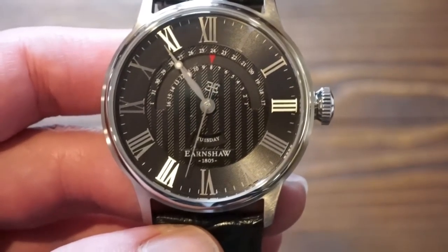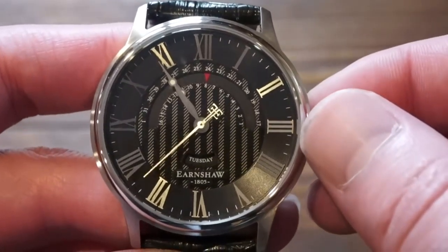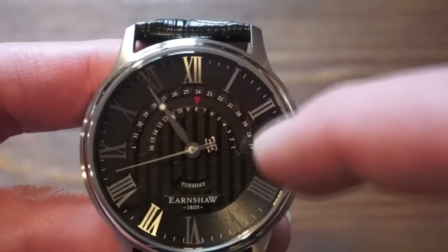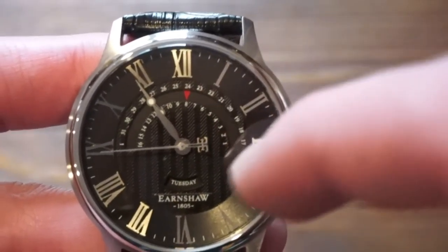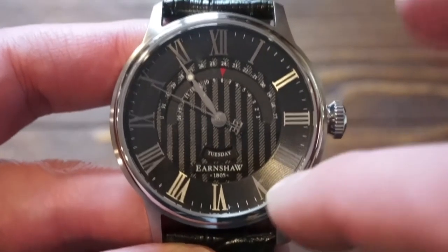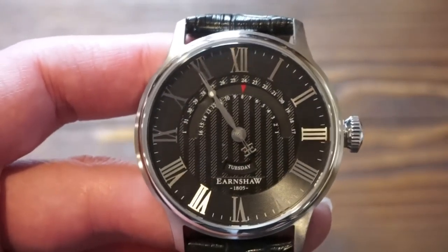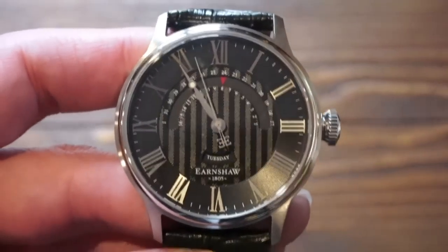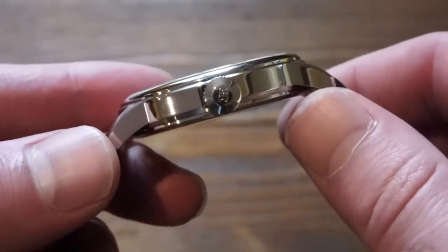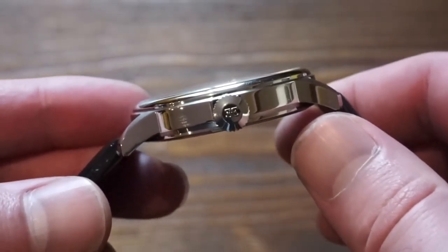The movement inside is a Japanese quartz movement — as you can see it's ticking away right here. It's three-handed with a day and a date complication. Over here we have a red arrow which displays the date, and then we have the day of the week down here, right above the Thomas Earnshaw applied logo, which is surrounded by applied Arabic numerals. We do get a mineral crystal on this watch, and a pull and push crown which is very easy to function, signed with the double-E logo for Earnshaw.